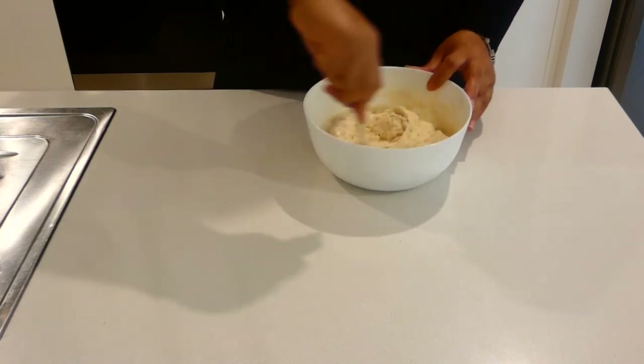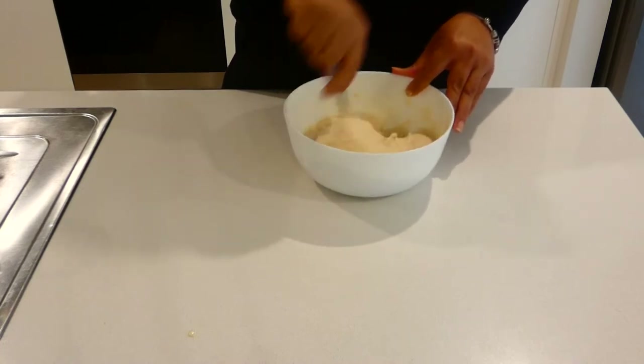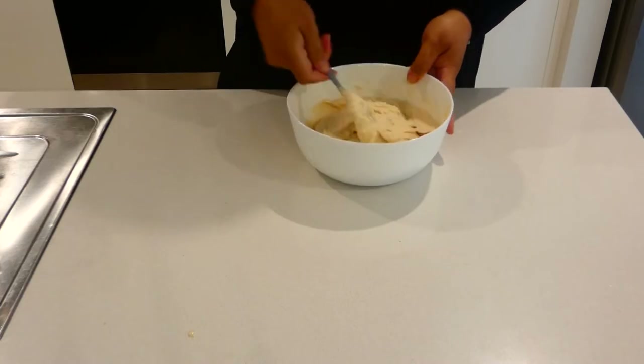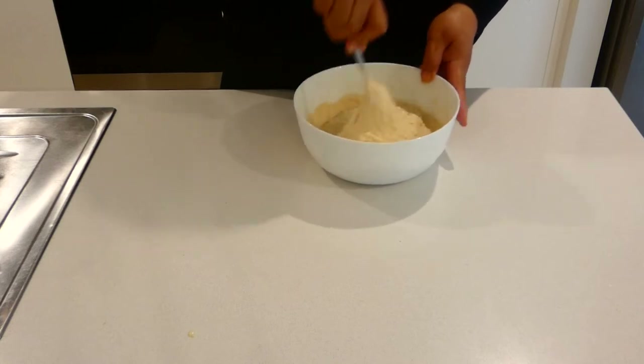Let me explain why I used the fork to mix. I find it mixes the flour well with the other ingredients — that's just my observation. The spoon works too, the thick of the spoon works. Perfect.